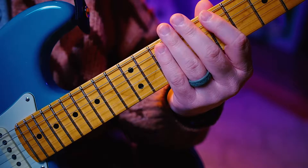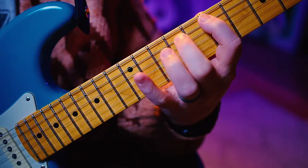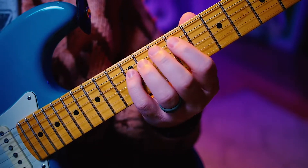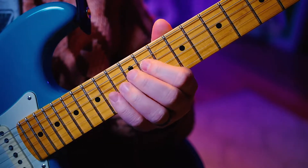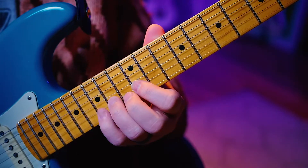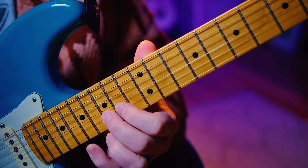1, 2, ready, go. 3, 6. Next octave, starting on the 2, up to the 5, and down to the 3, 6. Next octave, 2, 5, 3, 6.